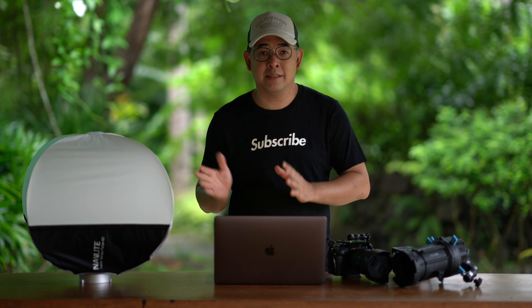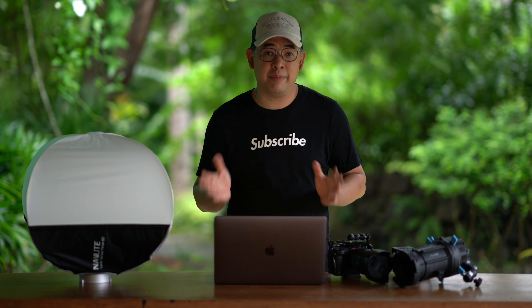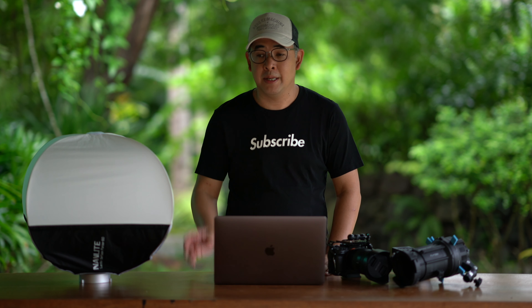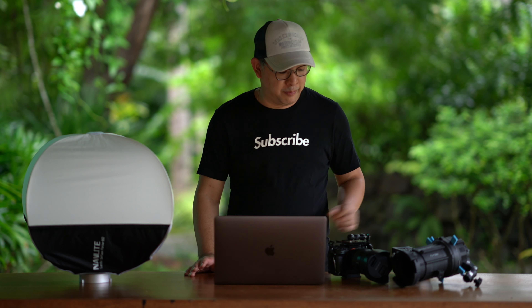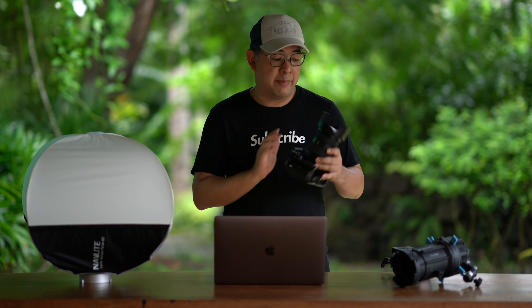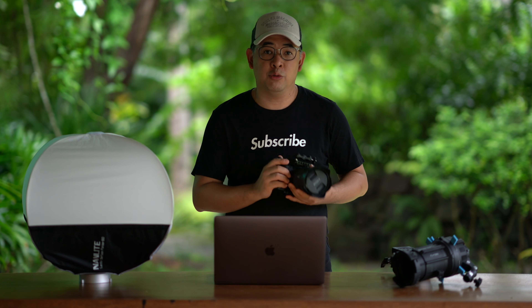I had my assistant photographer shoot a series of BTS photos, which I will show you now and explain how I lit and shot these images. But before that, I want to go through the equipment I actually used. My camera was a Sony a7R Mark IV and my lens was a 24-70mm f2.8 GM.